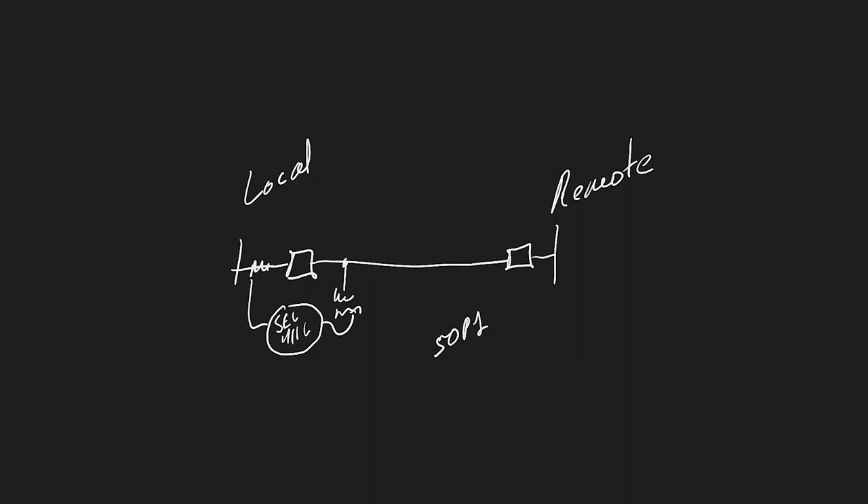The line charging current is typically much lower than the available fault current, so setting the 50P1 element is usually not a problem. However, line charging current can be somewhat high for very high voltage transmission lines — in the range of 230, 500, or 765 kV — especially the longer they are, since more capacitance means higher charging current. This might become an issue above 345 kV with very long lines, but for shorter lines even at 765 kV it's typically not a problem. Just something to consider.